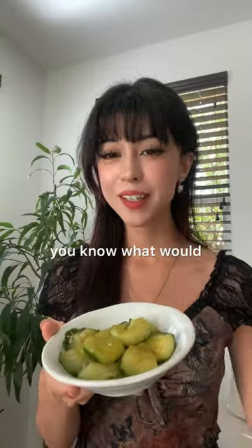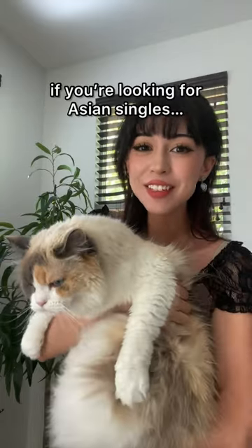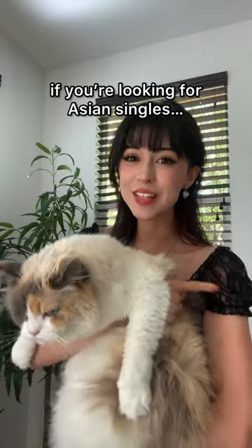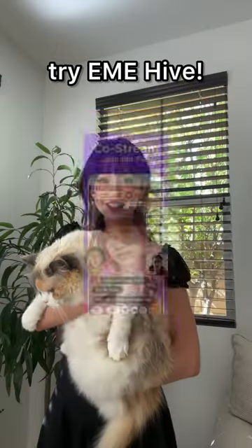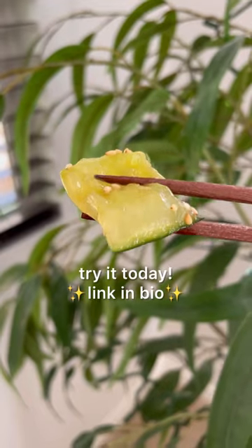It's amazing as is, but you know what would make this even better? Trying it with someone special. If you're looking for Asian singles, you might just find the one on EME Hive. You can meet new people and even join live streams. It's definitely worth trying, just like smashed cucumber.